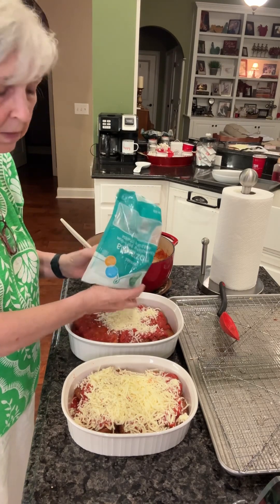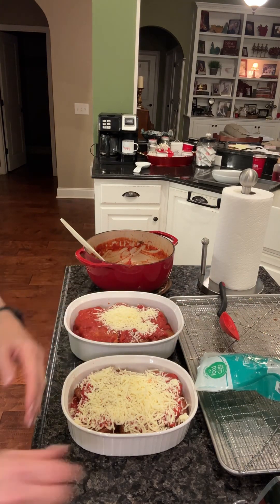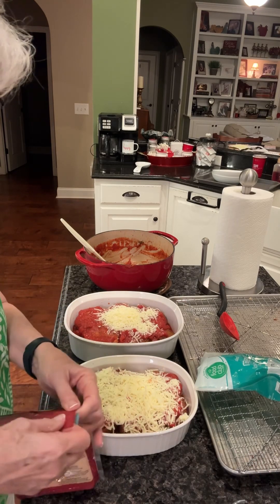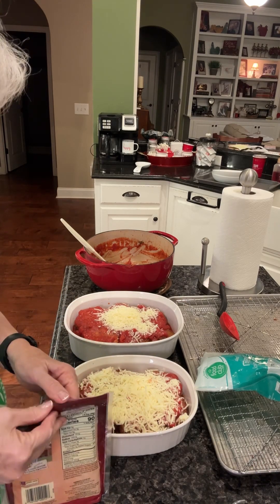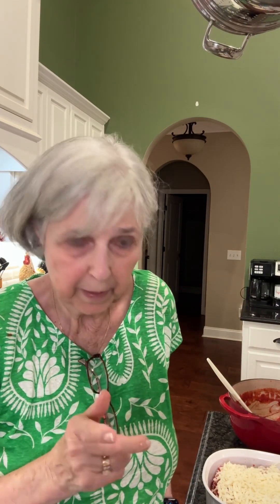We're going to bake it in a 400-degree oven and let it cook for about five to ten minutes until it gets nice and bubbly and you'll be ready to eat. Yahoo! Now, I just realized something — I always call this eggplant Parmesan, but there's no Parmesan cheese in this. It's actually called eggplant Parmigiana. So it must not mean Parmesan cheese because there's none in here. Anyhow, I'm going to put it in the oven — it just reached 400 degrees.